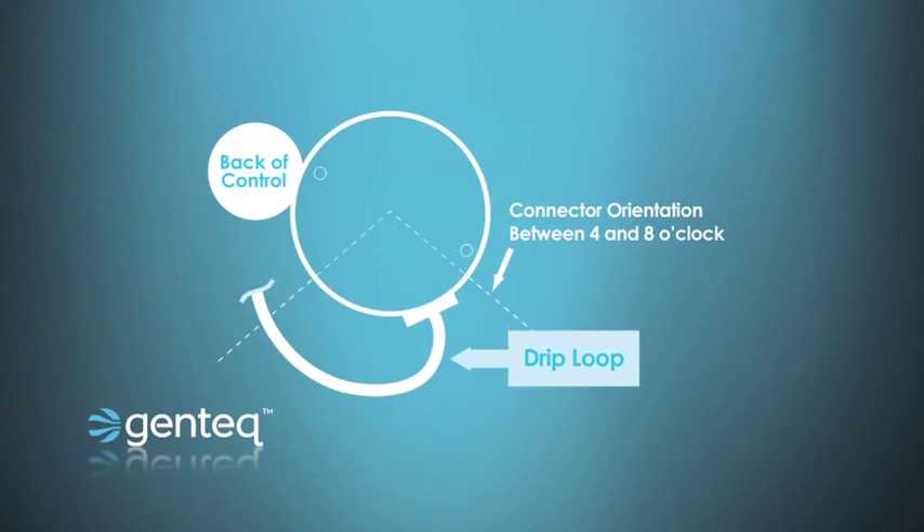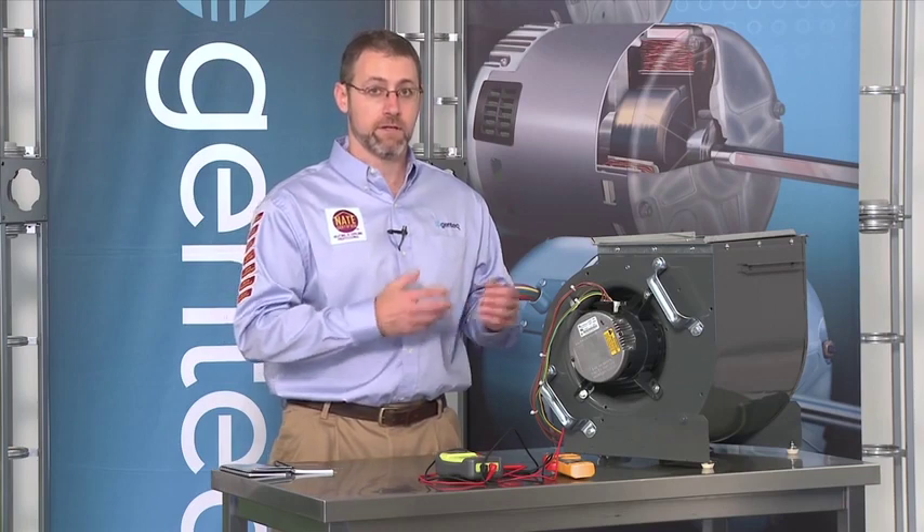After we've diagnosed and replaced the motor, I also like to make sure I don't leave a system that could potentially fail another motor. In other words, are there obvious things I can see that caused this motor to fail — like water damage or airflow problems. If I find either of those situations in the appliance, I want to solve those problems so that the customer doesn't have a future motor failure.